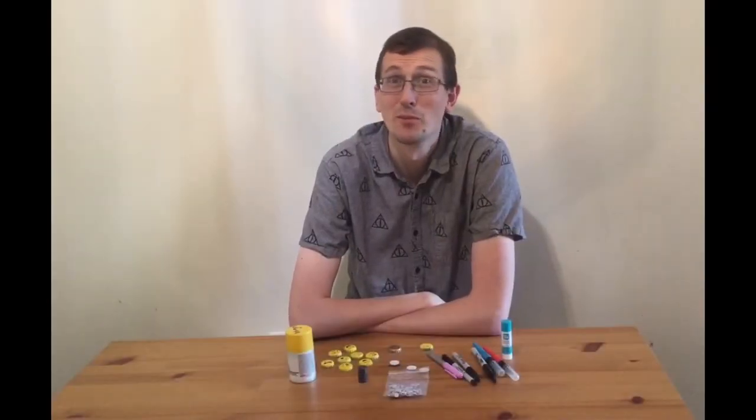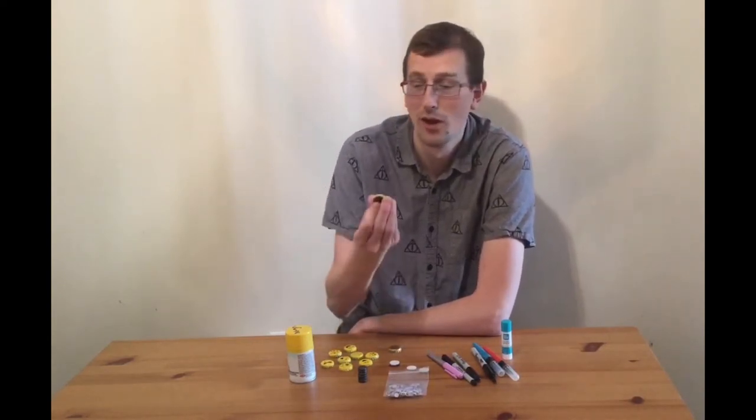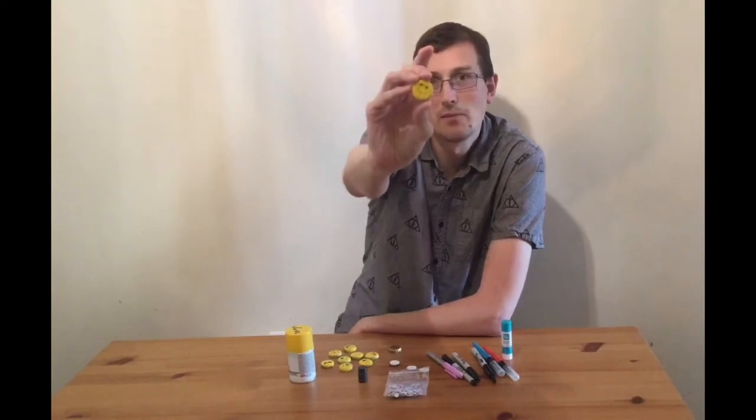Hello, I'm Mr. Gregg from the Bull Run Library, and today for our crafts and creations video, we are going to be making emoji magnets.